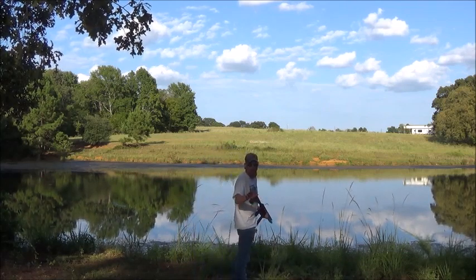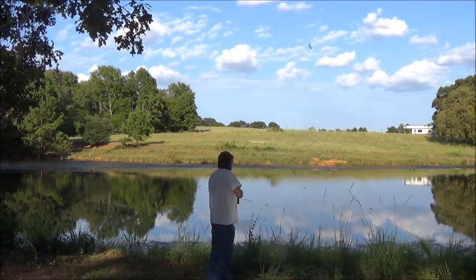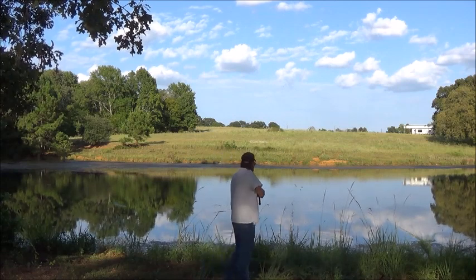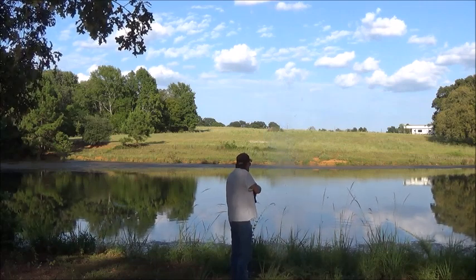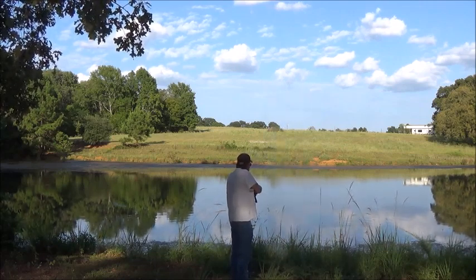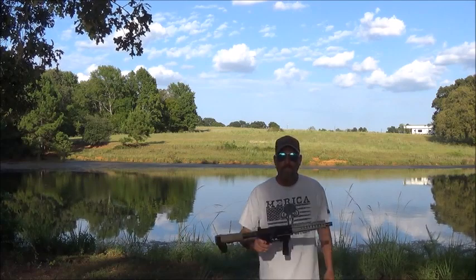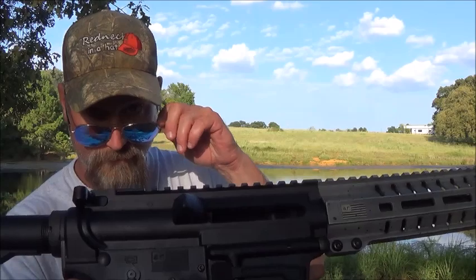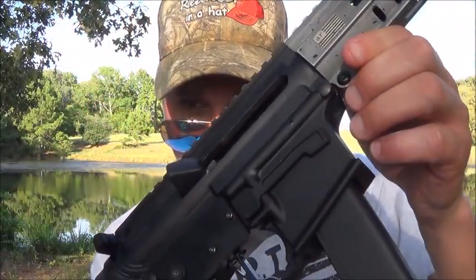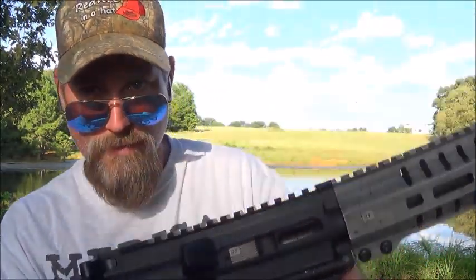No sights, so we're just gonna bust some water real close. Like this trigger. Hope y'all enjoyed that. Bolt held open — hope y'all can see that. There it is, slam forward. Thanks for watching.